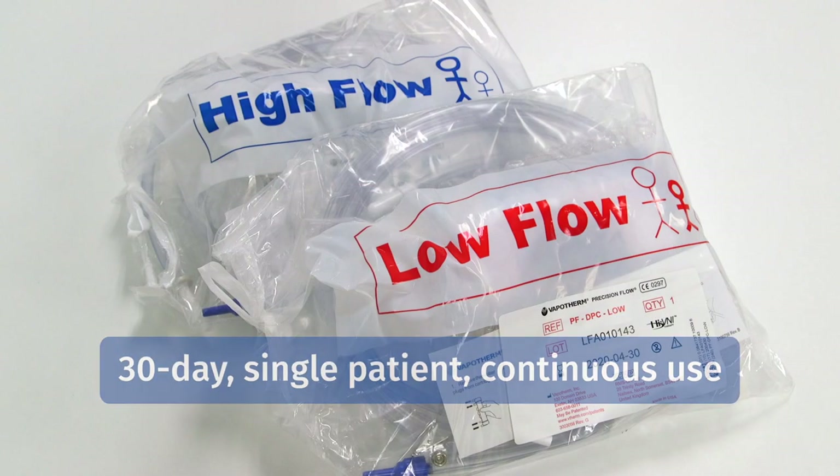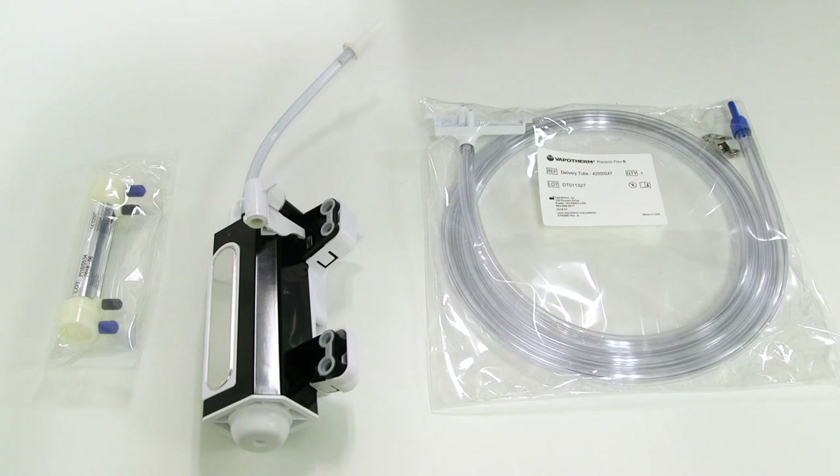Both disposables allow for 30-day single patient continuous use before required replacement. In each DPC package you will find three components: the disposable water path, which houses a water reservoir, pump, connections for the cartridge and delivery tube, and sensor interfaces to the main unit; the vapor transfer cartridge, also known as the VTC, which creates Vapotherm's medical grade vapor; and the patient delivery tube, which maintains the temperature of the breathing gas via a warmed water jacket to minimize rain out.